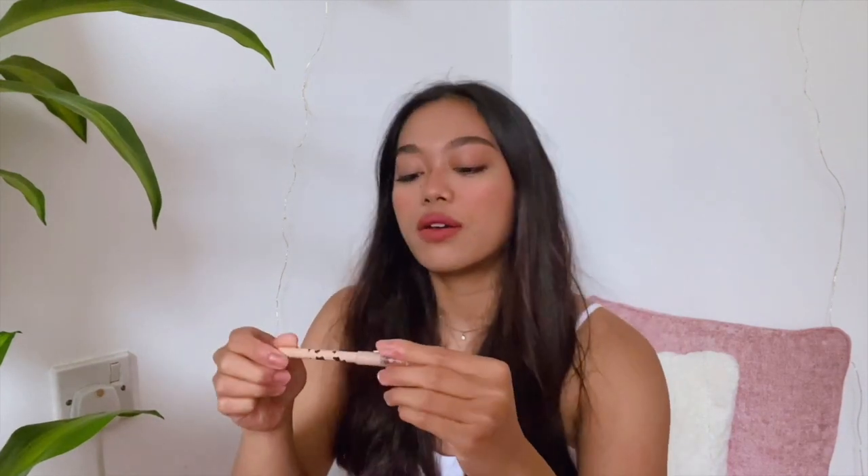I'm gonna be adding a liquid liner. I use the Rimmel — oh my god, it's really old. I need to buy a new one. In the shade Nude.